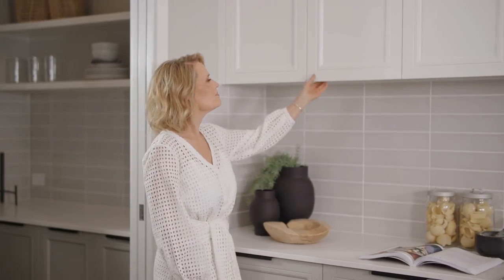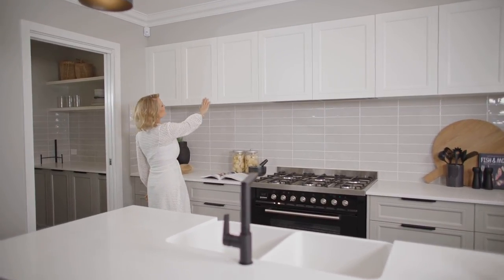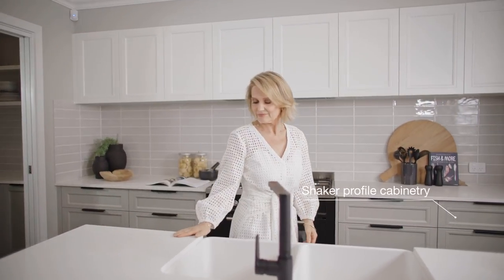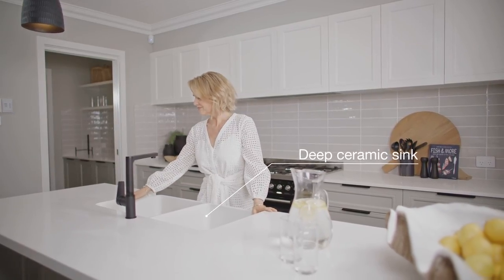At the heart of your Hamptons home is the kitchen, where a colour palette of soft greys contrasted with fresh whites brings a sense of freshness and calm. Classic shaker profile cabinetry and a deep ceramic sink all contribute to the overall design goal.